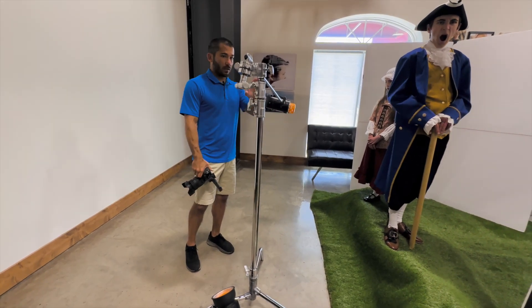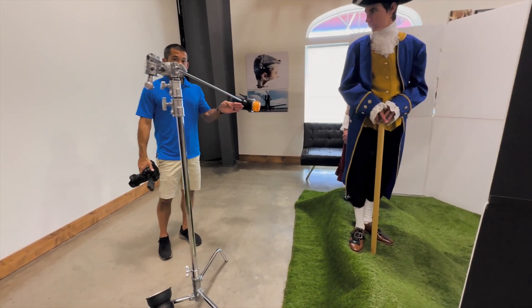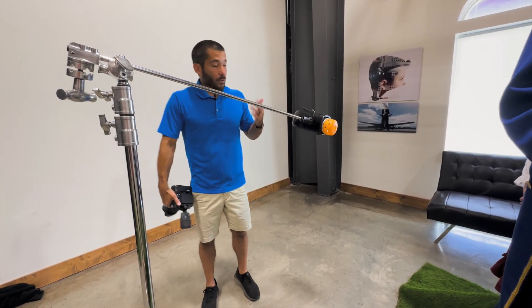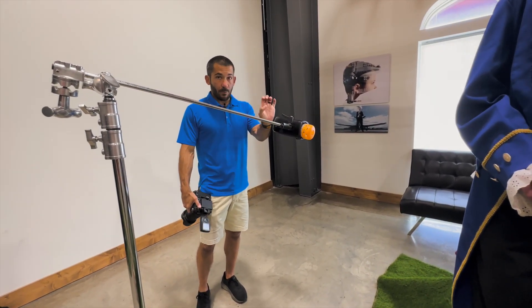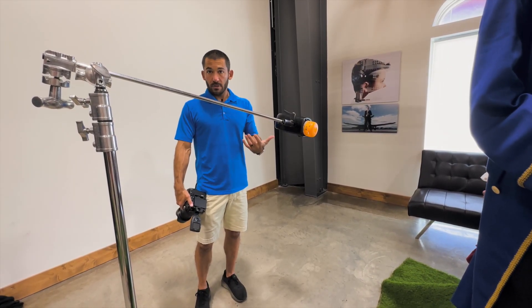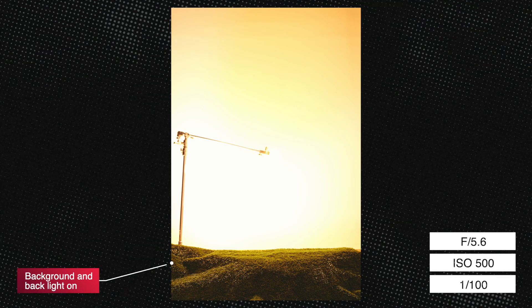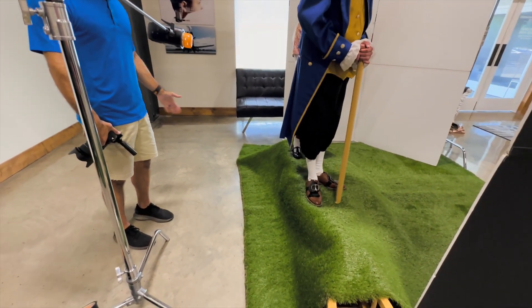I've got this FJ400 on a boom arm on a C-stand, positioned right between the subjects. You'll see it a little bit but I will have to Photoshop out that arm. I've also got another FJ400 with another orange gel aimed right at the camera — anytime you aim a light at the camera it creates flare, which is what we want. It's also going to create a little orange glow around their bodies.